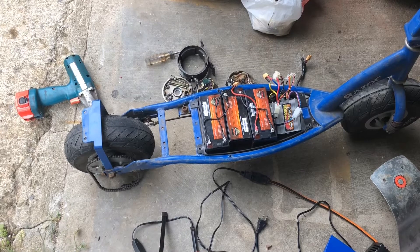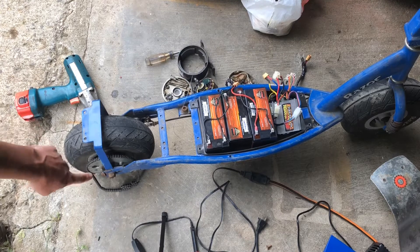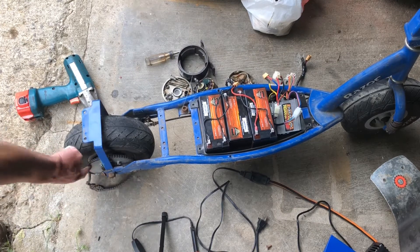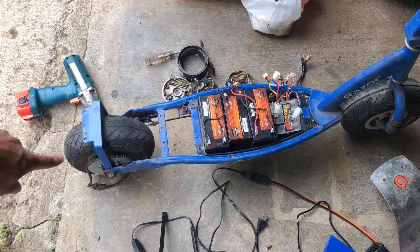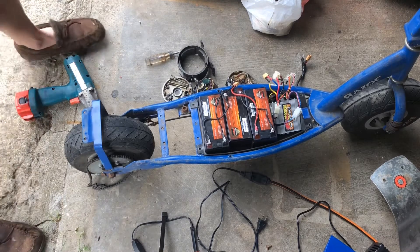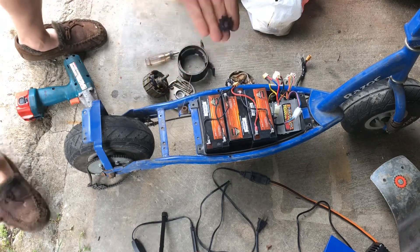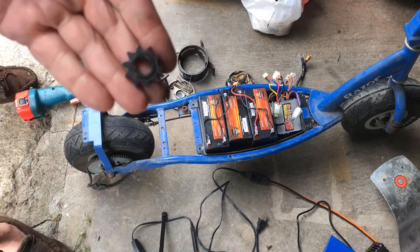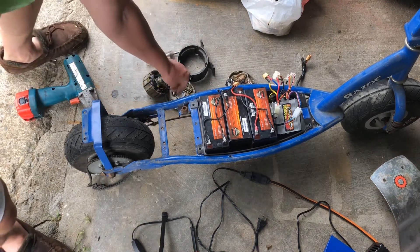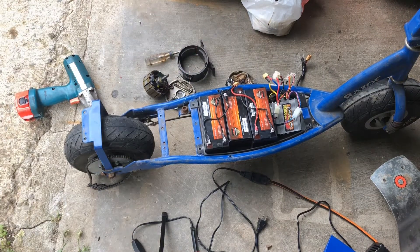Here's the E300 scooter overvolted, taken apart so I can show you exactly what we did. Right here we changed the standard rear sprocket to a 65-tooth sprocket. We keep the stock sprocket on the front, and by increasing the size of the rear sprocket, you're essentially slowing the scooter down but increasing the torque, so the scooter will go up hills better.